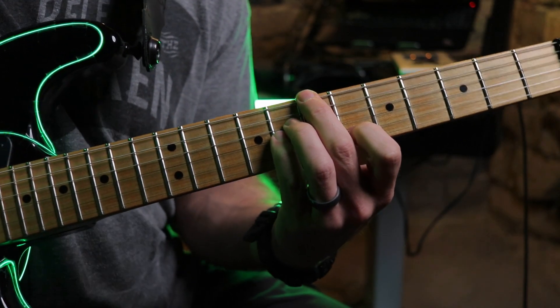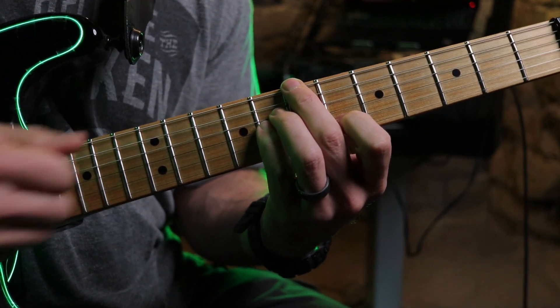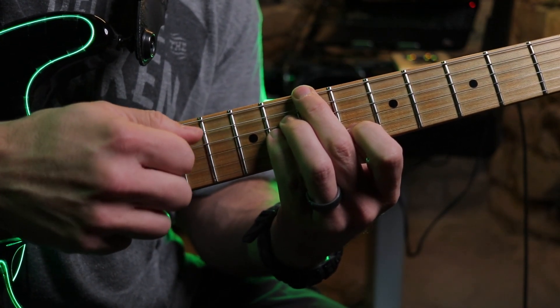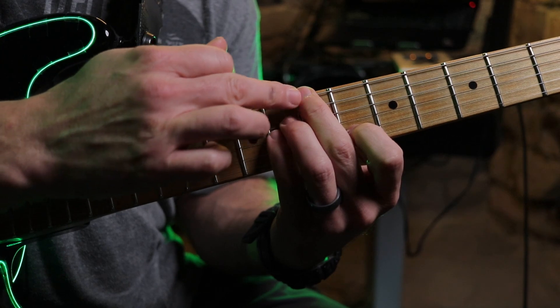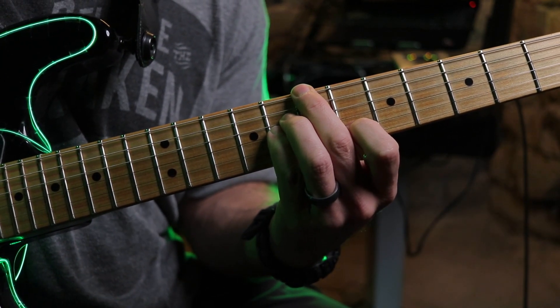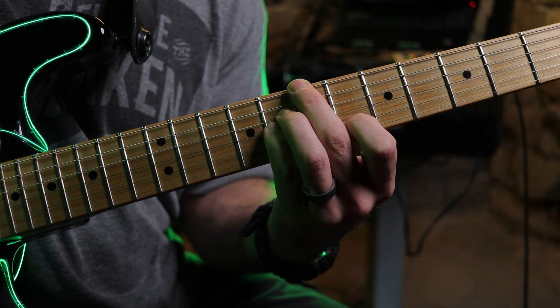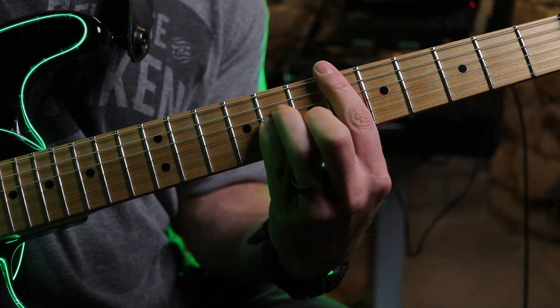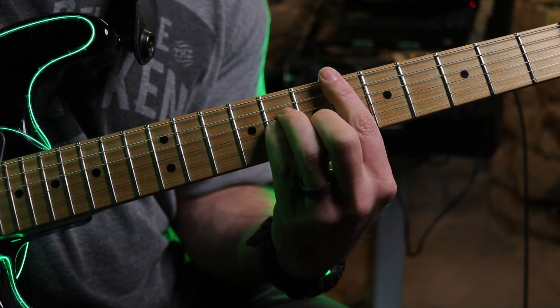So that becomes a major 7 flat 5. The 5th string does not sound here. Then we're just going to play that same first chord again by moving those same two fingers back to the original position — D sharp minor.